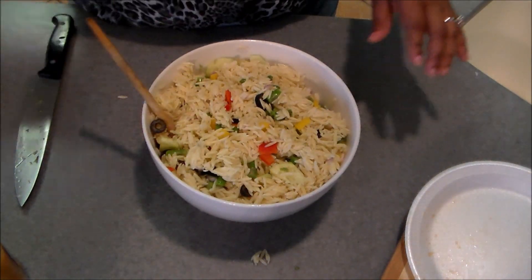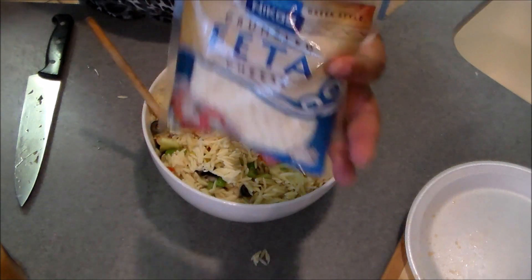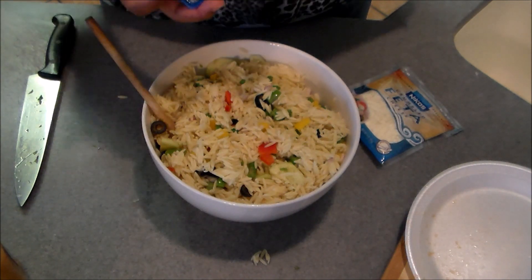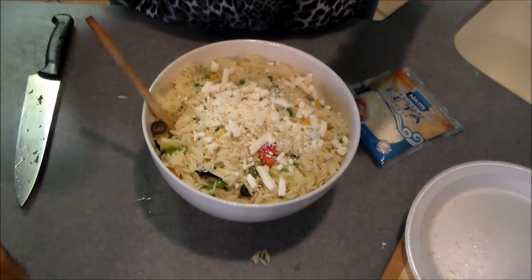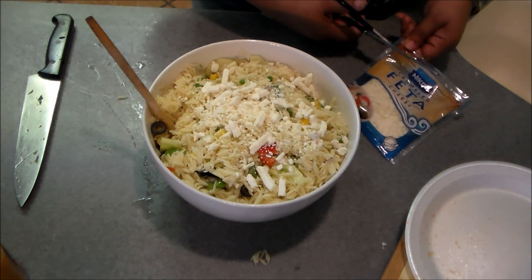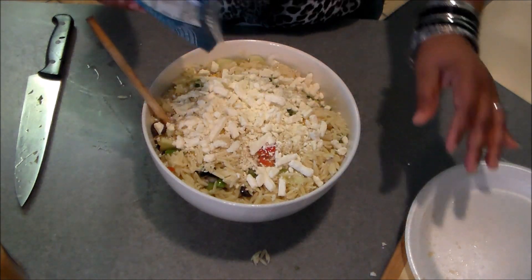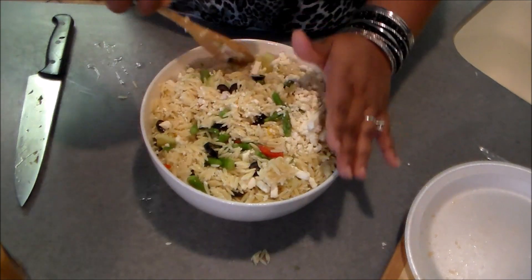Now I want to add some feta cheese. This is just a three-ounce package of feta cheese from Dollar Tree — they carry this feta. You can use any brand you want. I already have a bag open so if it's not enough I'll use some of the other ones, and it looks like I will need to, so I'm going to cut a little opening and add that in as well.